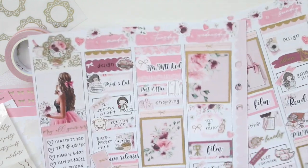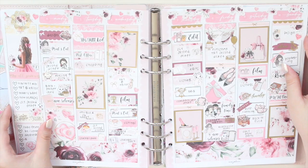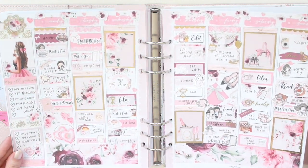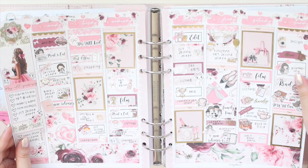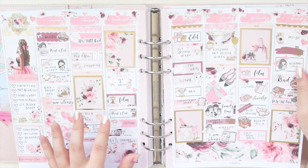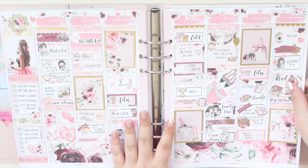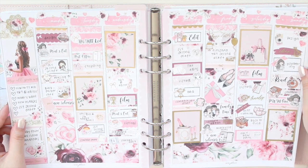Now I'm going to pop this back into my planner and we can see what it looks like. Here is the spread back in my planner — I really love it. I think it's so gorgeous with all the gold foil, and I love how all the colors work together with the pinks and darker reds. Something a little bit different. I hope you guys enjoyed this plan with me video. If you're interested in any of these stickers or printables, they're all available in my shop — use code SAVE10 to save 10% off. Please don't forget to like, comment and subscribe, and I'll see you guys in my next video. Thank you so much for watching, bye!